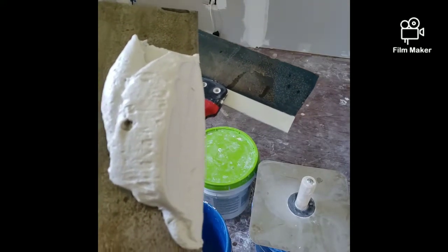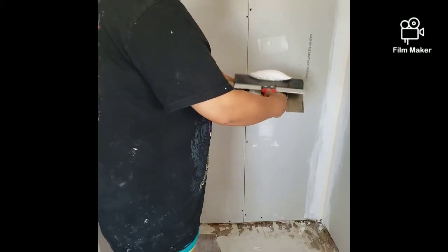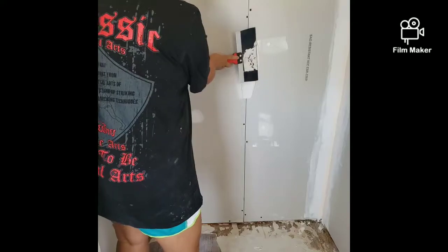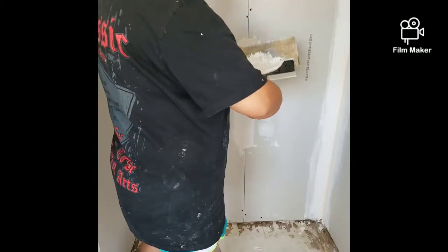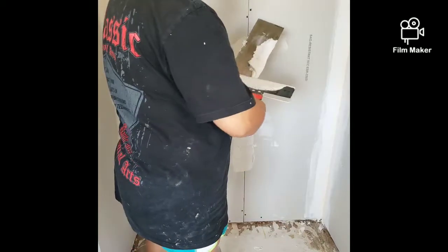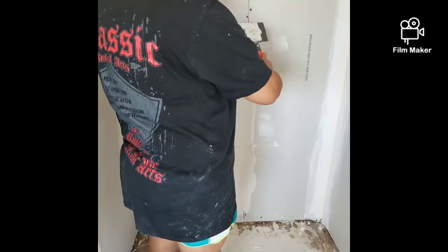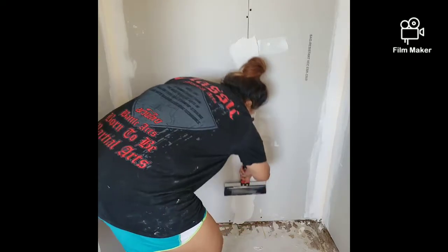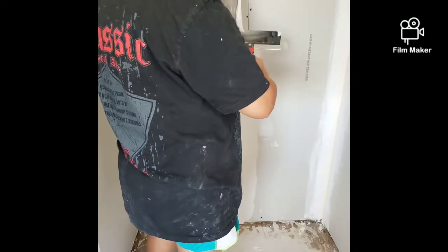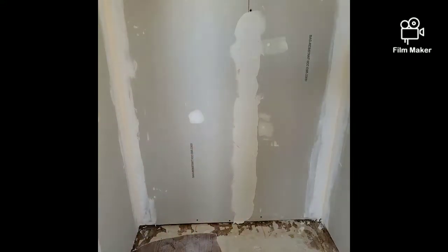I'm using the longer blade here to actually put the mud onto the seam, because I need a bigger surface. You want as much surface as you can and be generous — put a lot of mud. That was the issue I had with the first room; the less mud I had on there, the greater the chance of the tape actually lifting, which is something you definitely don't want when you're mudding.